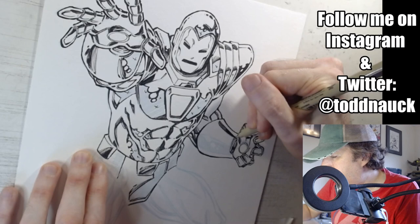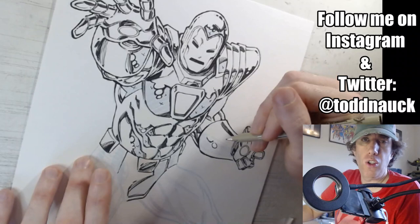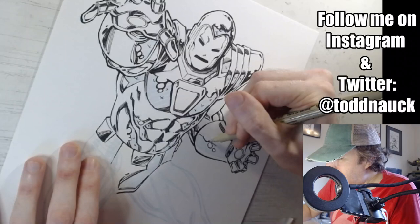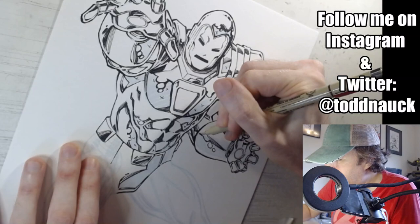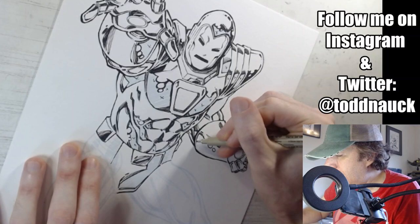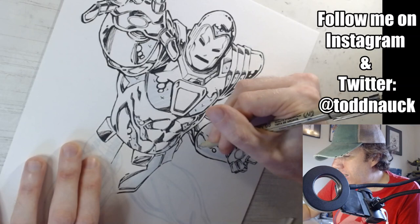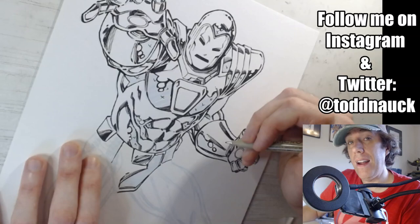You might have seen thumbnail sketches in some of my YouTube videos where I do quick rough thumbnails. I'll try to do more of those — just thinking out the process, the shapes, how I'm going to put it all together. It's kind of like brainstorming with my pencil, thinking about how I want to put the whole thing together and what new ideas come up before I commit to starting my final image.